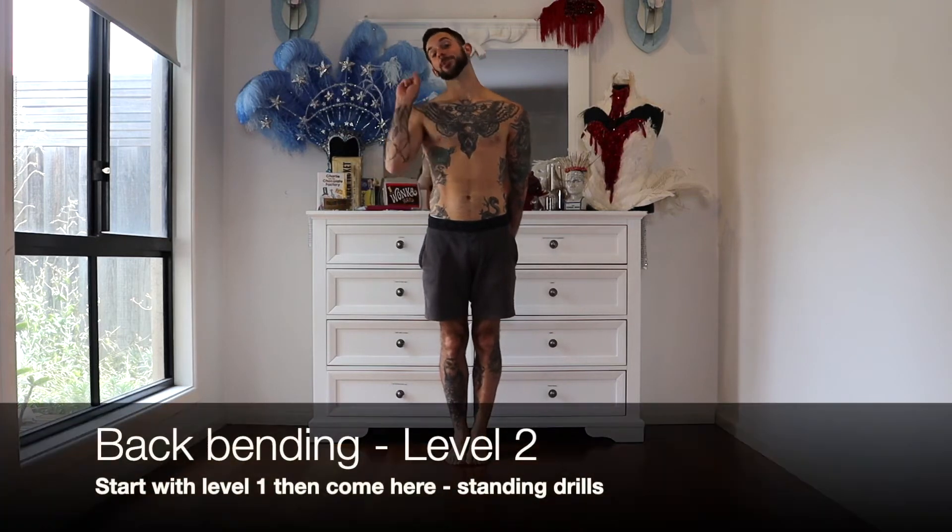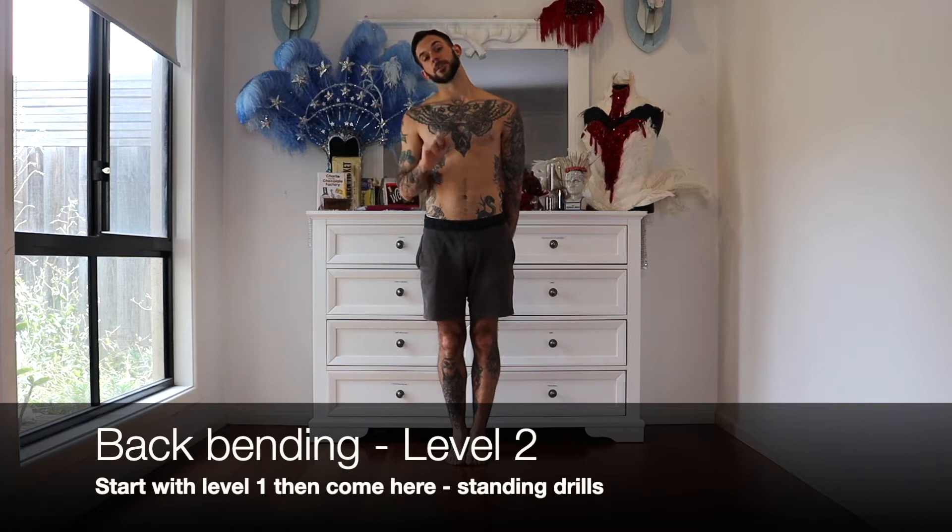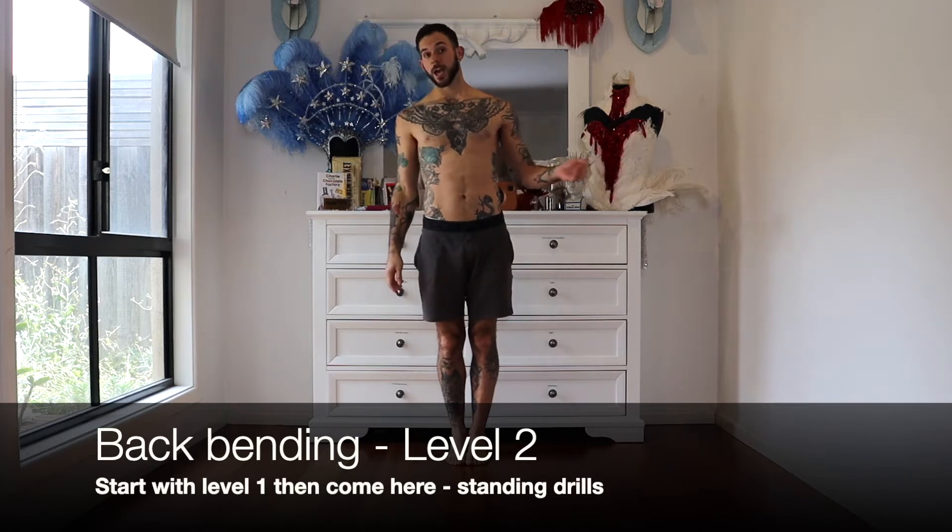This is backbending level 2. I'm going to assume before you've done level 2, you've done level 1. You've also done a warm-up, you've done your core basics and you've done your glute basics, which is essential for backbending.